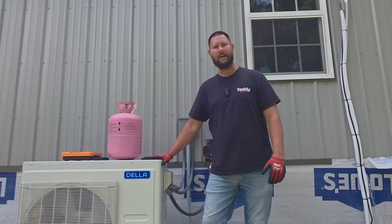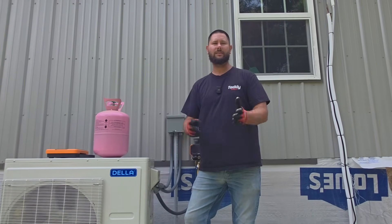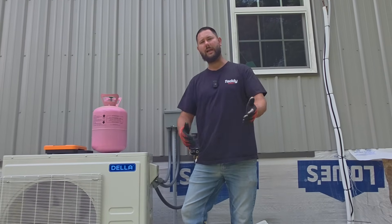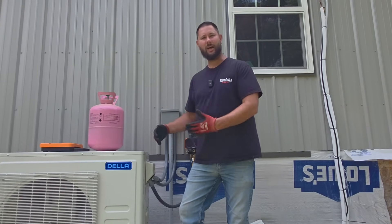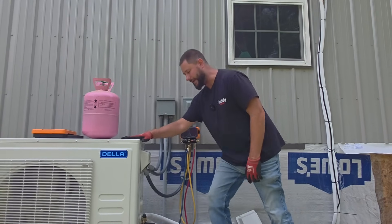A friend of mine installed his own multi-zone mini-split. When he got done, two of the units would cool and one of them would not. So he gave me a call and said, 'Hey Tad, can you help me?' I said sure, I'll come over there. We'll figure it out. And we're going to figure it out together.